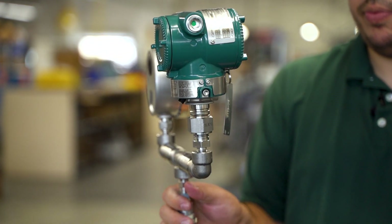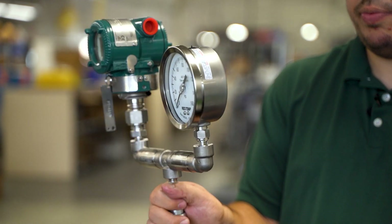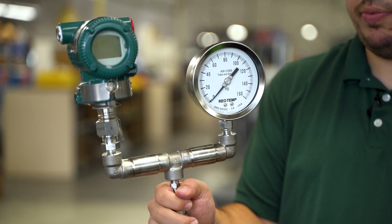Another added benefit of the IQD fitting is that it allows for a full 360-degree rotation once installed, for easy instrument positioning.